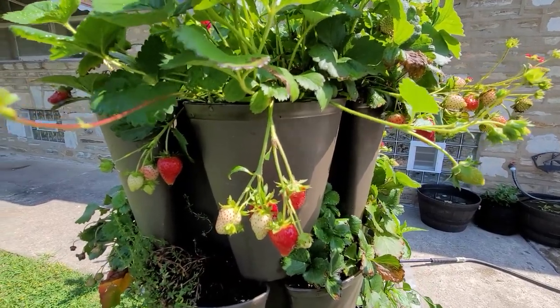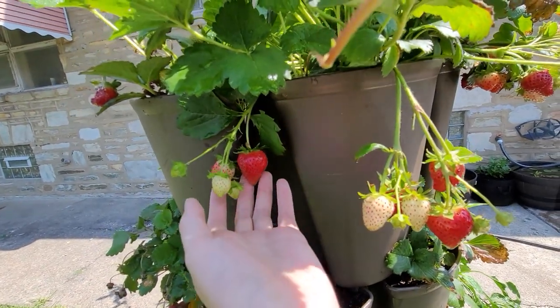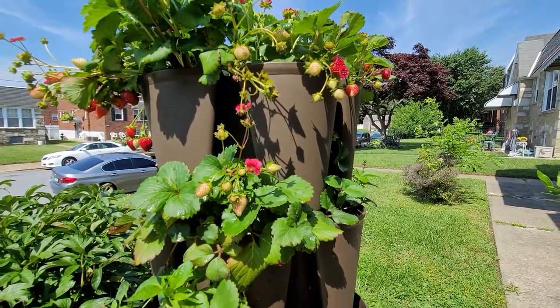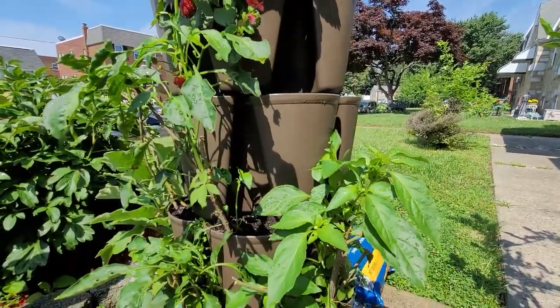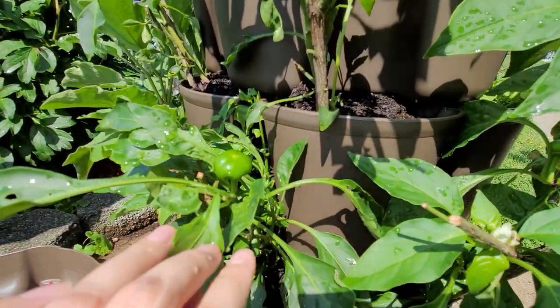Hello everyone, welcome back to my channel. It's Lan, and today I want to show you my vertical garden. This is a great option for those of you who don't have a lot of space, or simply just want to add more to your existing garden. This is my second year putting this vertical garden to work, and I still love it as the first day that I received it.